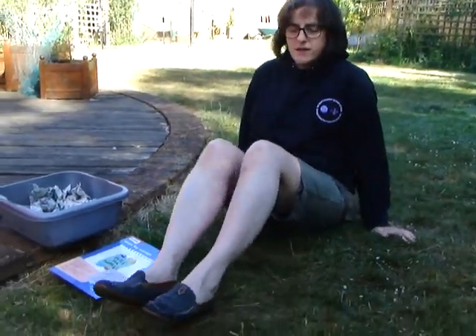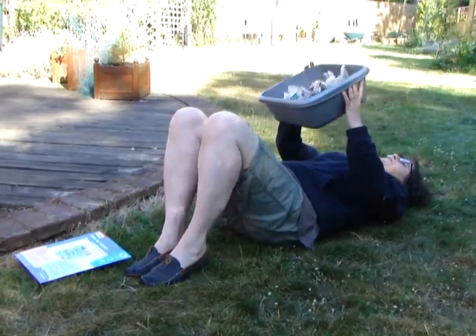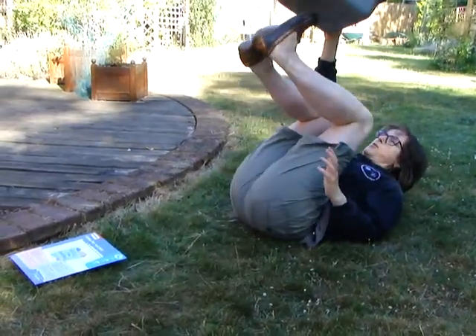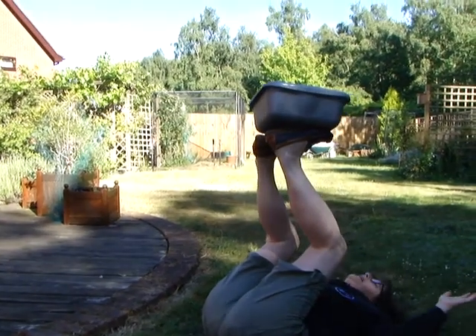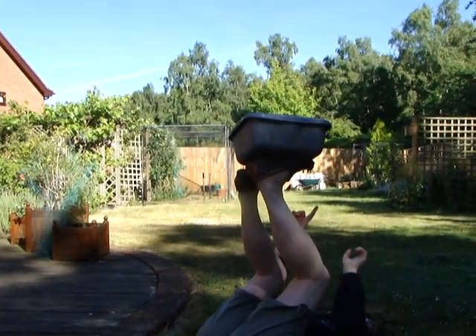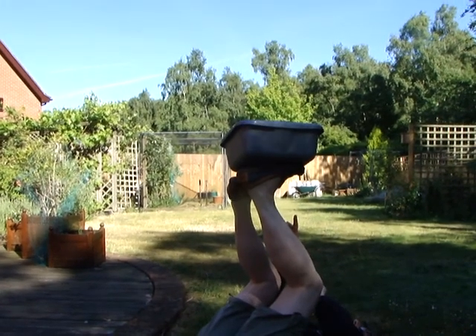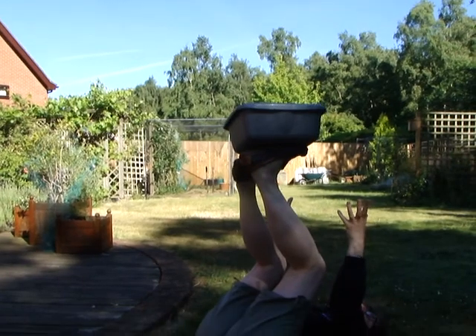So you need to lie down on your back, put your legs in the air, and balance your washing up bowl on your feet. I can do that — but the tricky part is you've now got to try and remove your shoes without dropping the bowl on your head or the items out of the bowl.